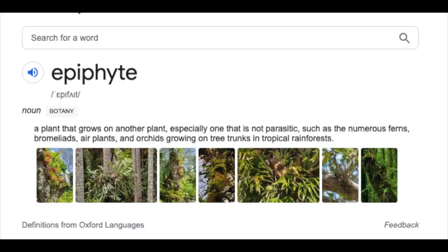Peperomia prostrata, or string of turtles, is an epiphyte — but what exactly is an epiphyte? The dictionary definition is a plant that grows on another plant, especially one that is not parasitic, such as the numerous ferns, bromeliads, air plants and orchids growing on tree trunks in tropical rainforests. The important point is that an epiphyte grows on the surface of a tree or another plant. Tree bark in humid and wet conditions holds on to moisture while allowing any excess to flow through — it's water retentive yet well draining, and combined with a humid environment it creates the perfect atmosphere for epiphytes to grow.